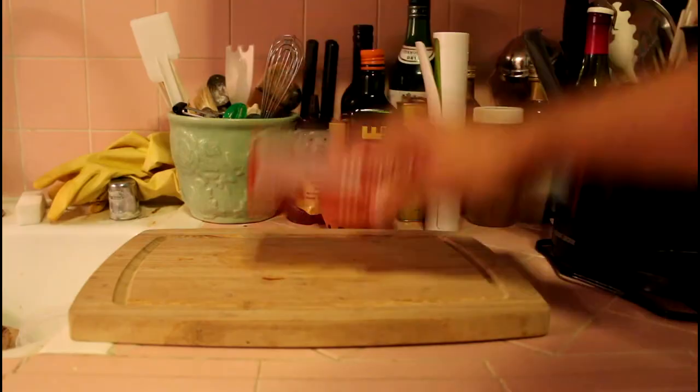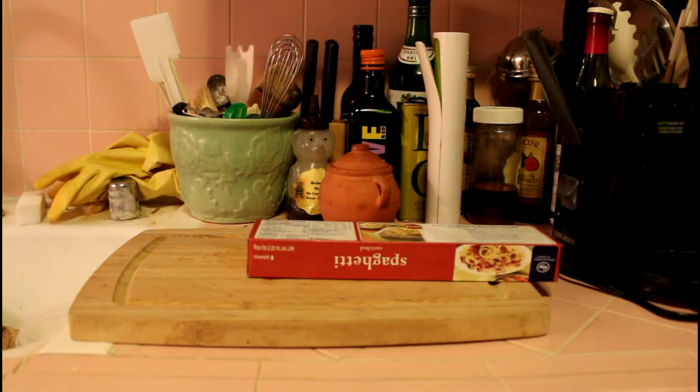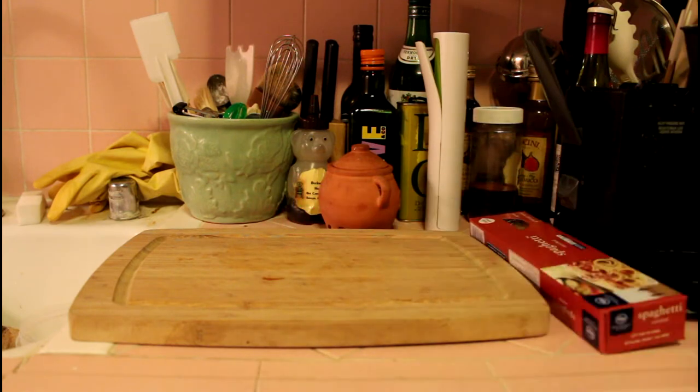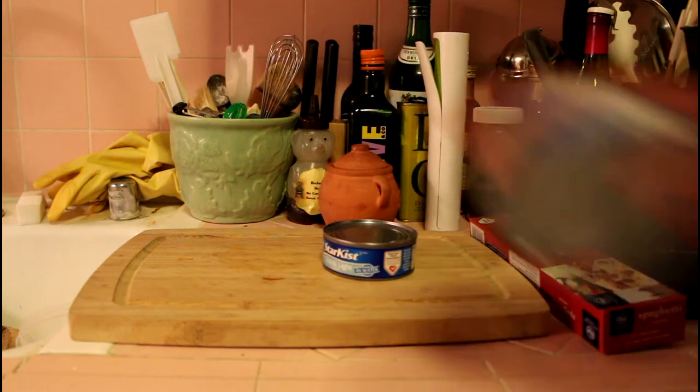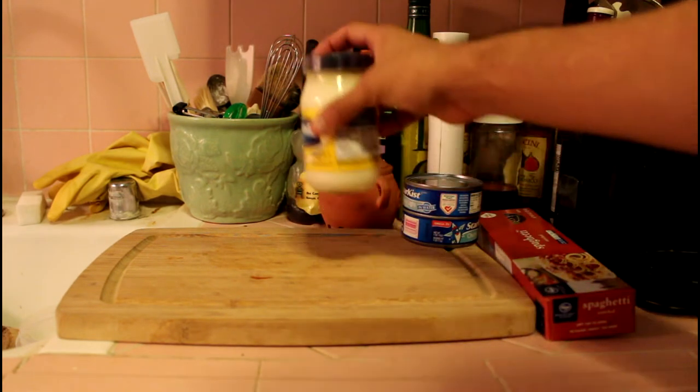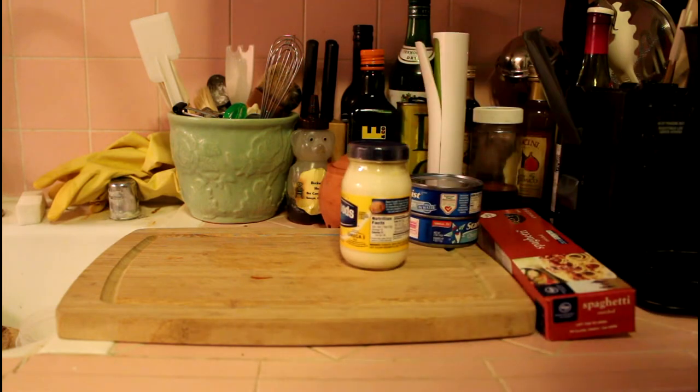Now I'm going to show you what the ingredients are. Spaghetti, because it's a casserole, and it has to be a spaghetti casserole. We have two cans of tuna. Mayonnaise. It's better to get a smaller jar of mayonnaise because the smaller ones aren't as good at fending for themselves, and they're easier to catch.